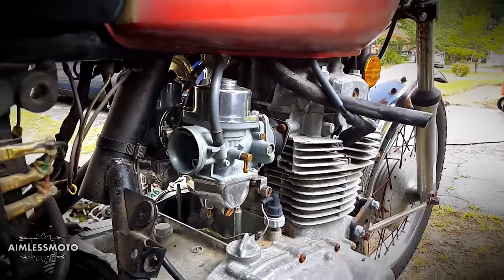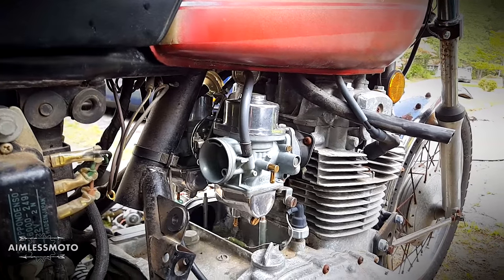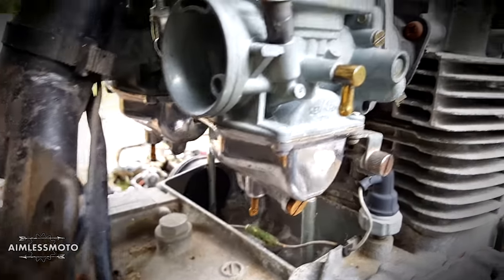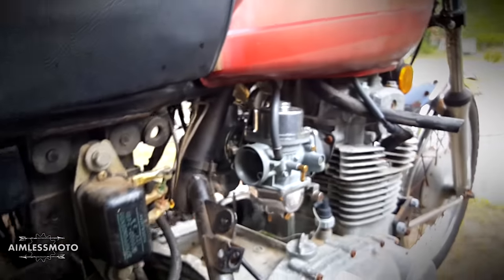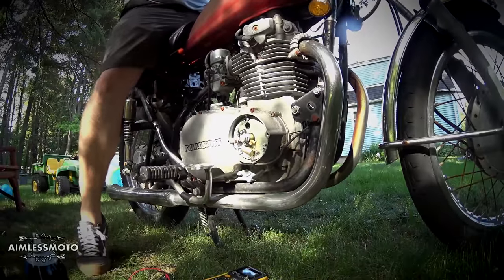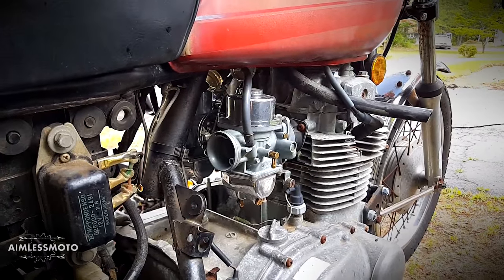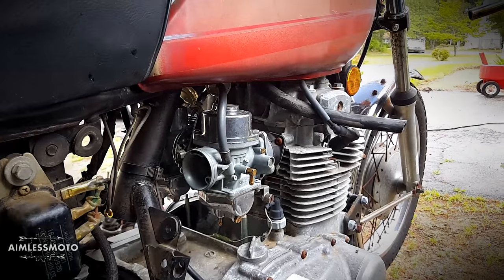I was able to rebuild the carburetors — I boiled the bodies in lemon juice for about 20 minutes apiece and they came out pretty spotless. I was able to polish the top and the bowl, polished all the brass on them, and I did get the bike to run. It was only running on one cylinder and only ran for about five seconds, but it showed progress — it showed that at least the motor is healthy.